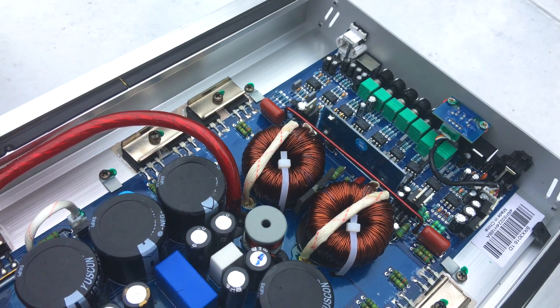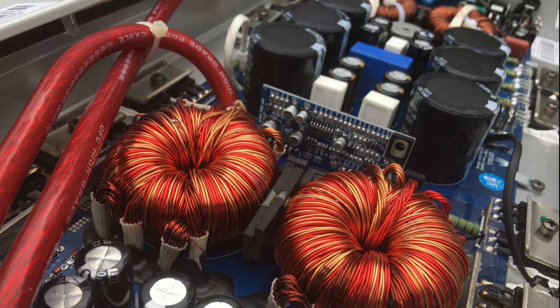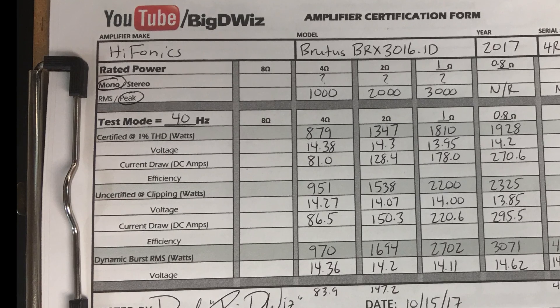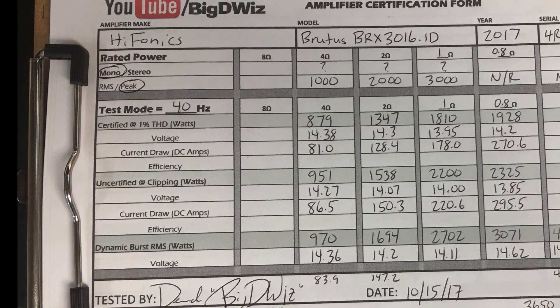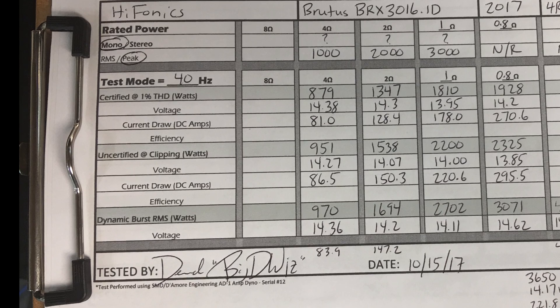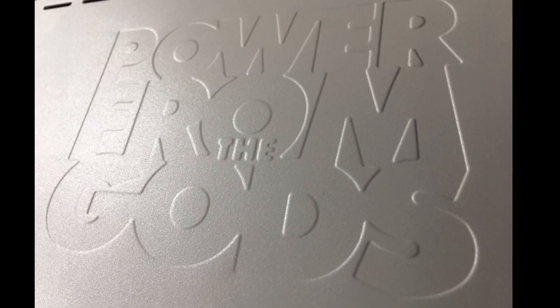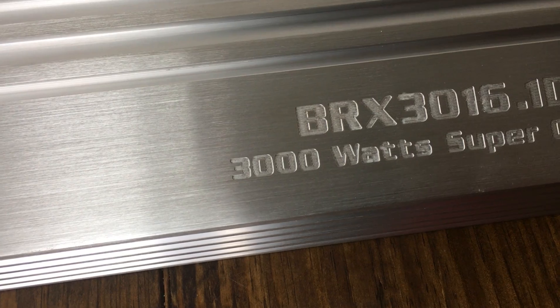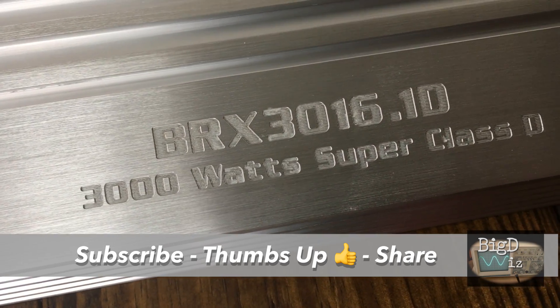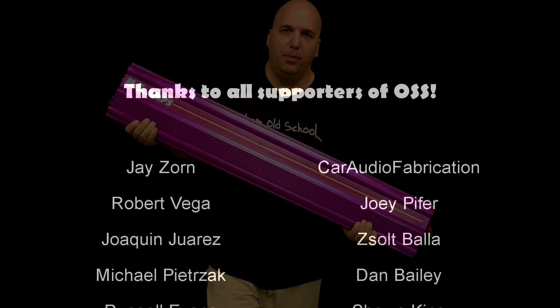Here's the interior of the amp. You can see some inductors, filter and rail capacitors, and two large transformers — not bad looking on the inside. For results: at four ohms we got 879 watts, rated to do 1000 max, so not too bad. Make sure you stay tuned to the end of the video after the credits — I've got a lot of extra tests. Comment, like, and subscribe. BigDWiz, OldSchoolStair.com — got a lot more amp dyno tests coming.